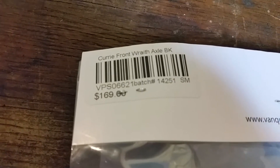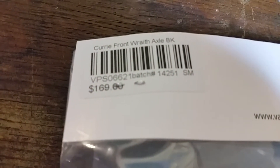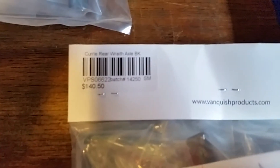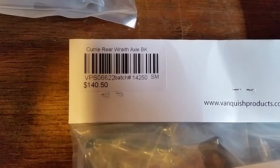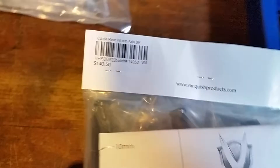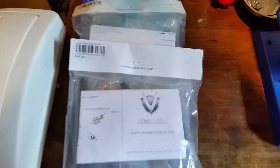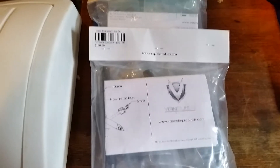So the first item is the Currie front Wraith axle in black, item number VPS 06621. And yes, that's the price I paid — very expensive. Even buying them I thought I must have my head examined. This is the Currie rear axle for the Wraith as well, in black, VPS 06622, and yes that's the actual price — very expensive.